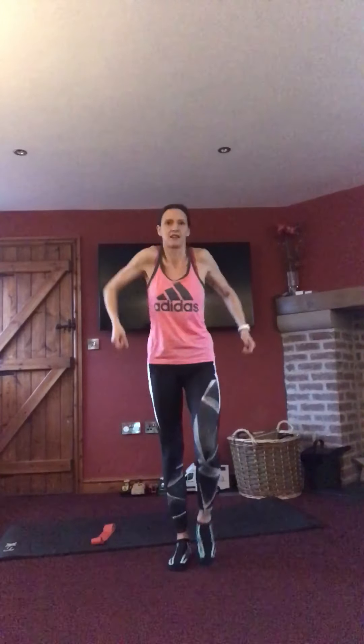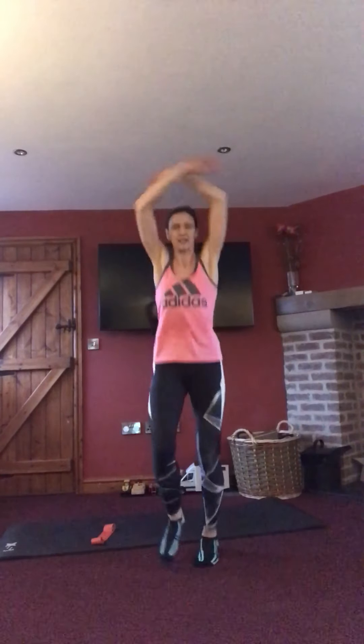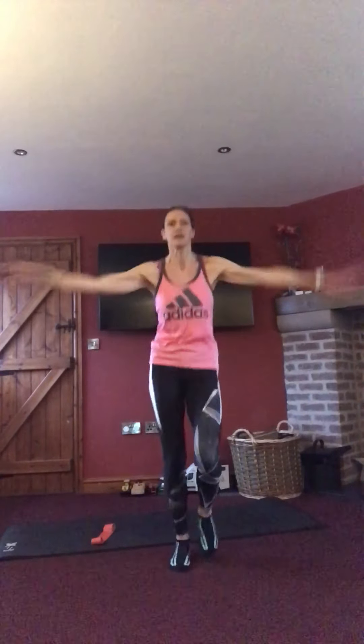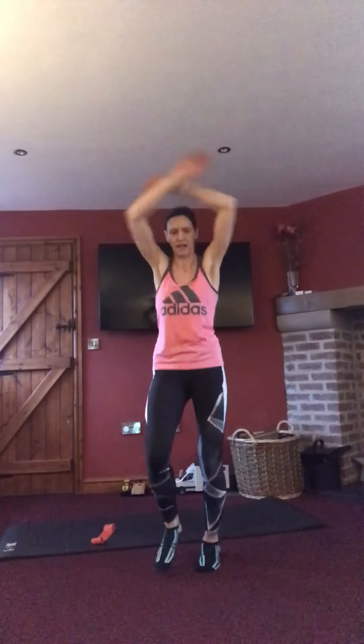Taking it into a march, rolling those shoulders forwards. And hopefully by the end your booty is going to be on fire. Take that into a march, or a jog. Arms down in front, take them nice and high above the head. Just two minutes to increase that heart rate and blood flow around the body, so let's just get a little bit warmer, loosen off particularly those legs.